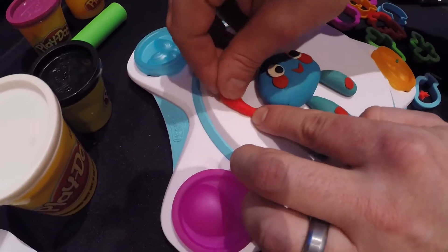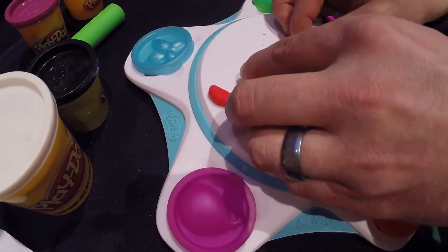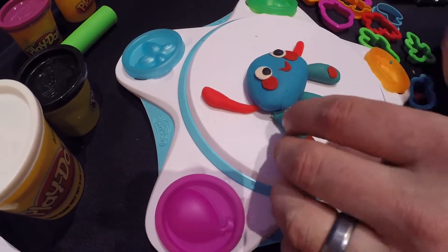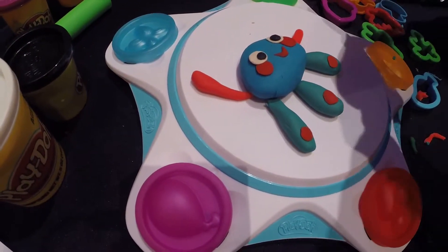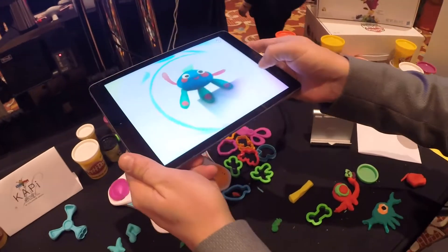Give him an arm. It turns clay into a video game. Let's give him a little bit of hair. Once you've got your Play-Doh pal, you use the camera on your iPhone or iPad to take a picture.